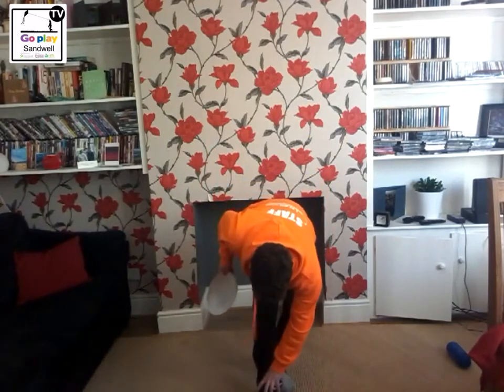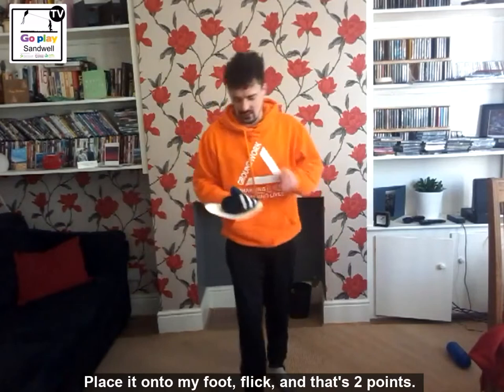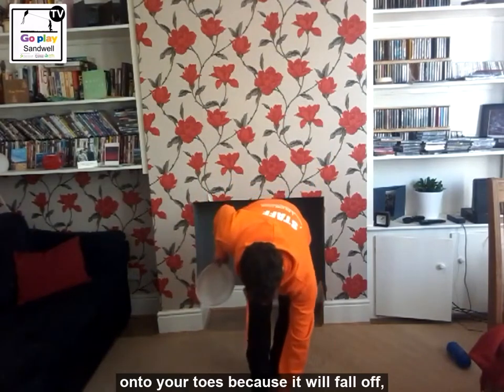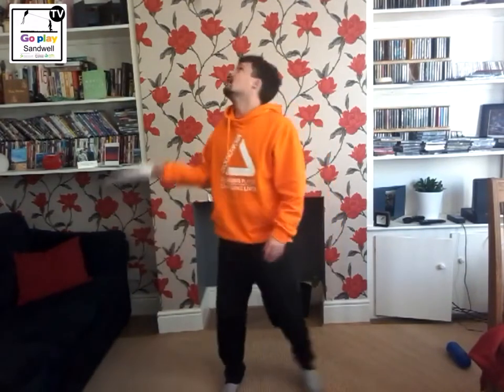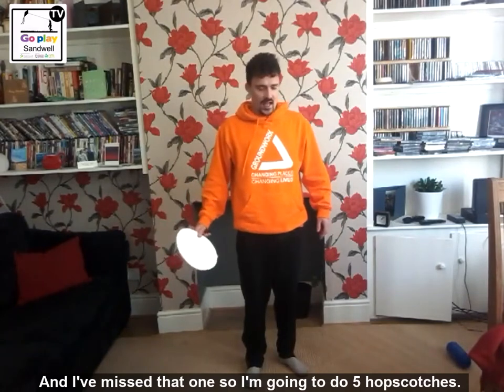Place it onto my foot, flick - two points, right I need one more point. When you are placing it on your foot as well guys, you don't want to place it on your toes because it is going to fall off, you are going to place it on the base just there. Right, one more point to get - oh, I missed that one so I am going to do some hopscotches.